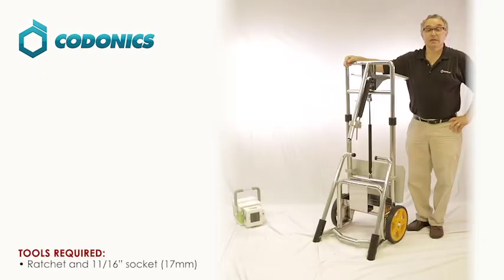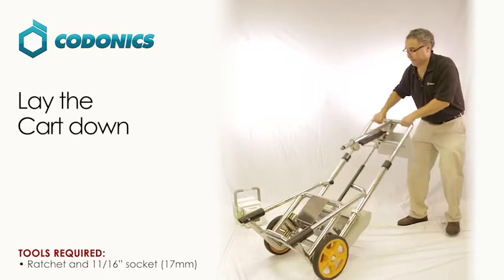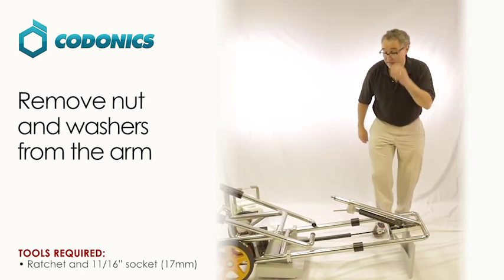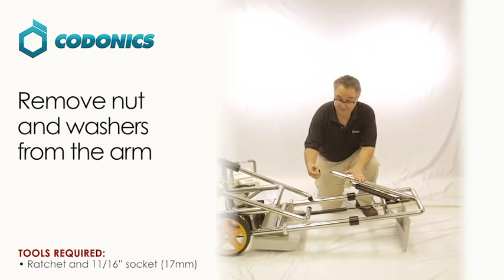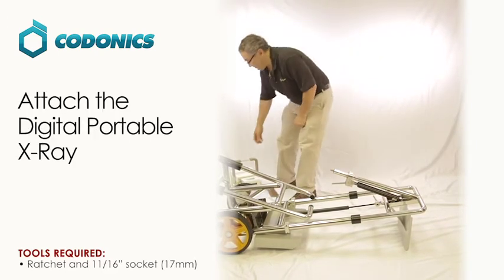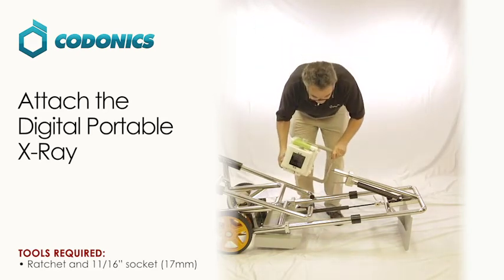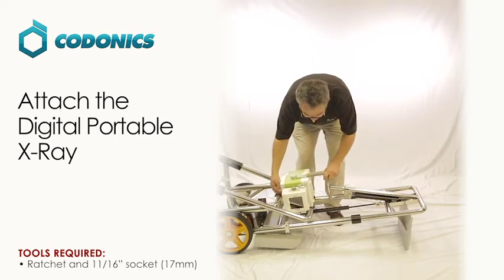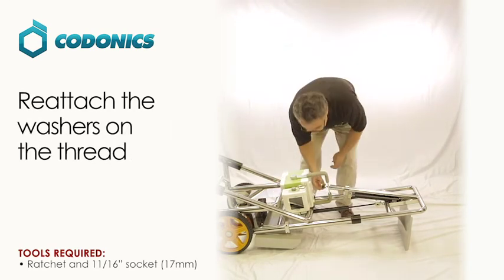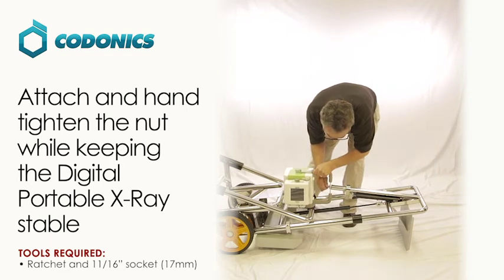Now we're going to discuss connecting your Codontics digital portable x-ray device to the cart. The first step is to lay the cart down. Next, remove the nut and the washers that are on the arm. Pick up your digital portable x-ray device and place it on the threaded arm, letting it rest down. Place the washers on the threads, then place the nut and hand tighten it as far as you possibly can.